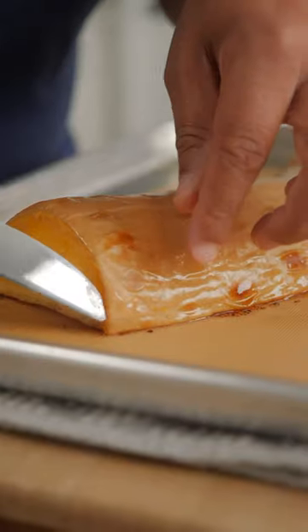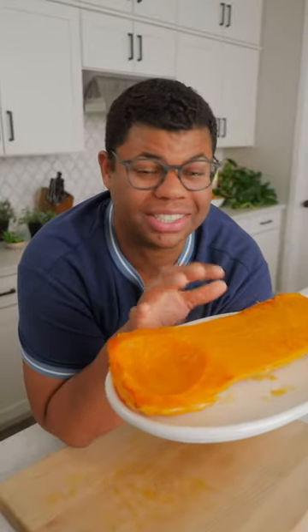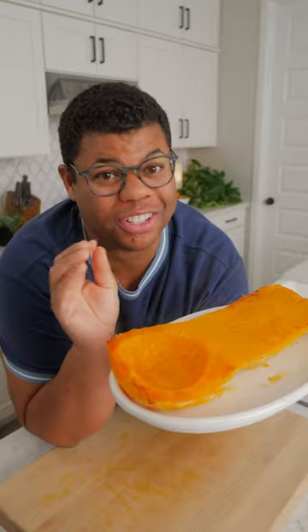Let that squash cool slightly and you should be able to just peel away the skin. The options are really endless — soup, side dishes, I've made butternut squash risotto before, it's so good. And I like roasting it because it really concentrates that flavor, it's so delicious.